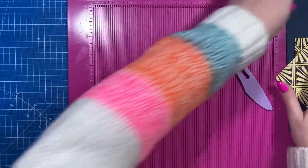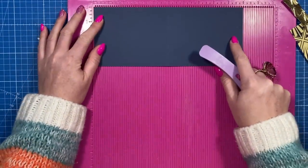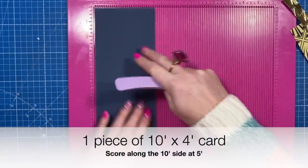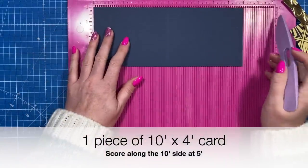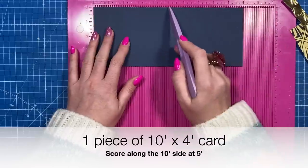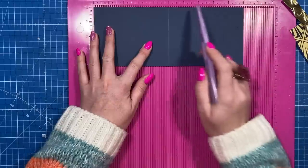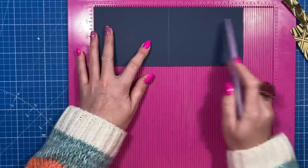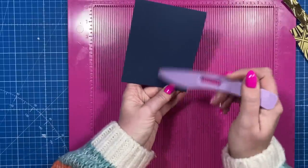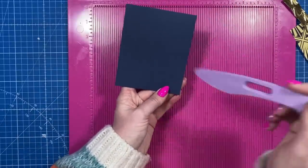You'll then want this piece here which is for the top and this is 10 by 4. The width of this can be whatever you want. If you want it to be a 6 by 6 then this will be a piece of 12 by 4. So my 10 inch piece I'm scoring at 5, but if you're doing it for a 6 by 6 then yours will be 12, so you're going to score through the middle at 6. Whatever length of card you've got, you want to score it halfway, so when that's folded in half that's now the height of your card.